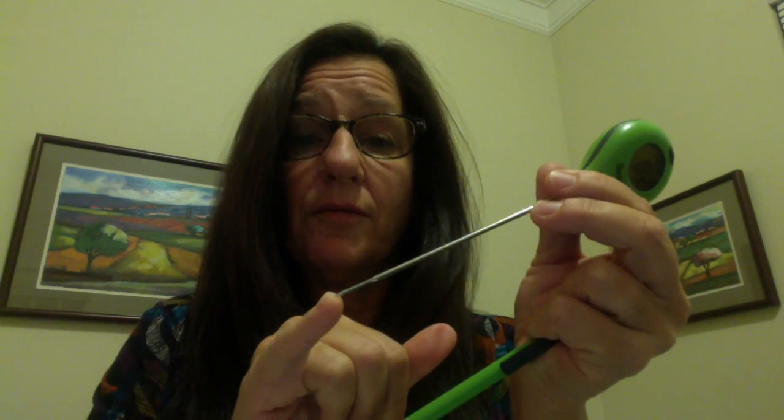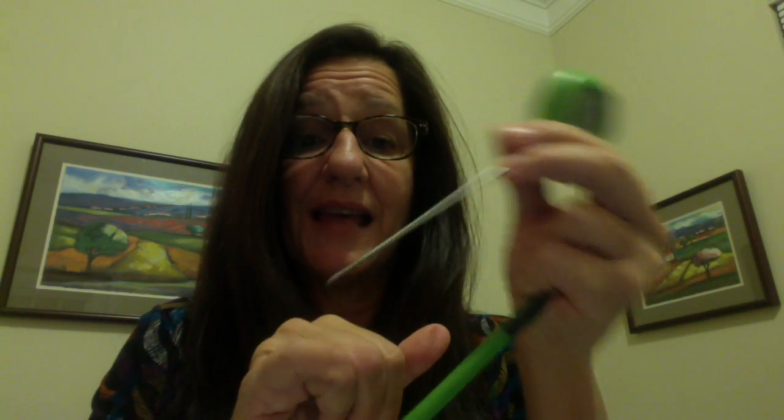The last thing I want to share with you, which is probably one of the best features for me — and it really protects you and your family because you're going to get an accurate read all the way around — is the fact that it's got this graduated end or tip here. It gets a little bit narrower so that when you're testing your food, you can press it in from all different angles and you're getting it in at the same depth every time, always getting an accurate temperature read.